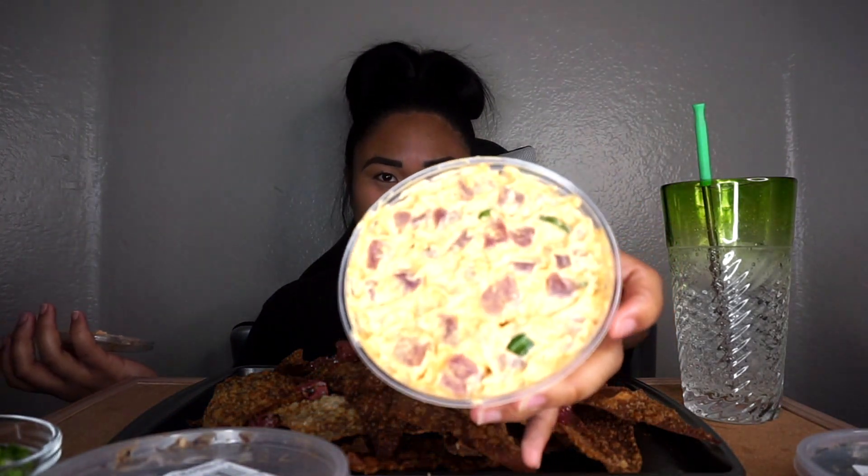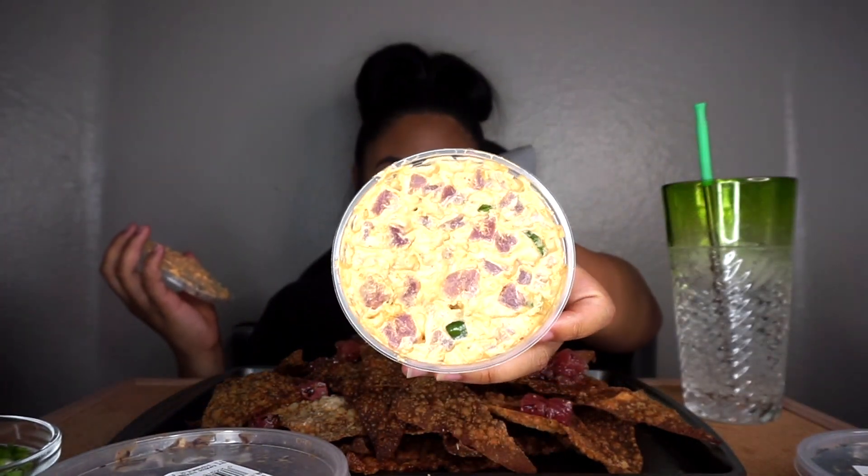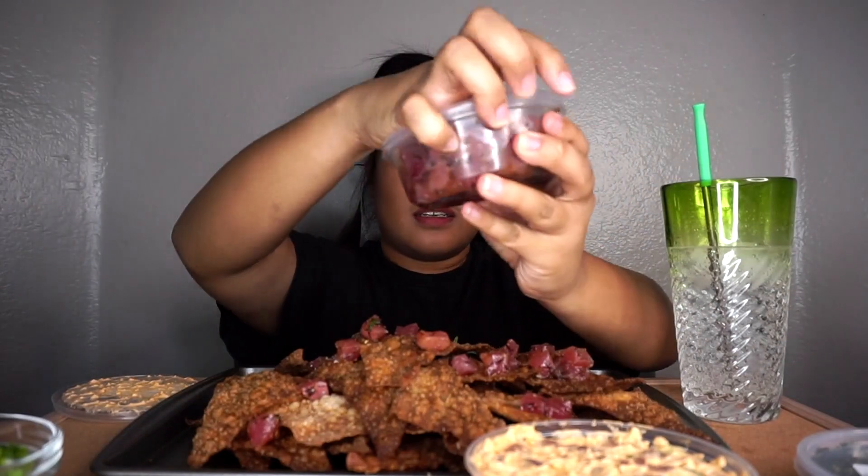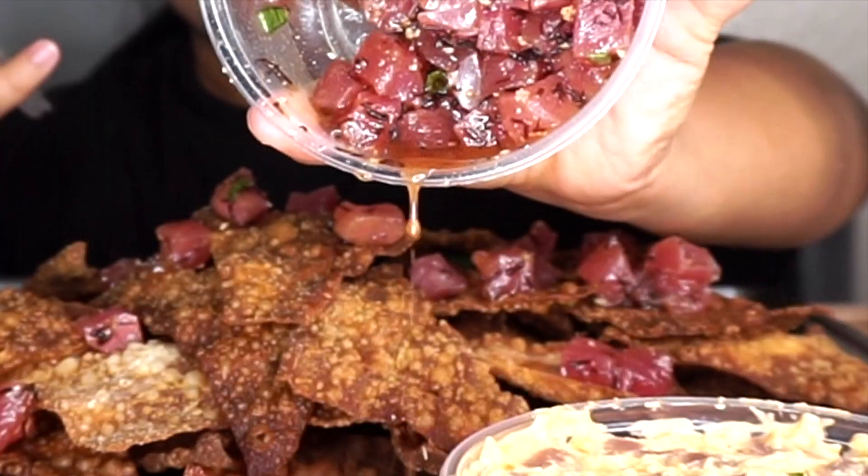Let me show you what they look like. This is the spicy ahi. Check it out. That's the spicy ahi, and this is the... oh my god, it's dripping. Man, I don't have a fork. This is so bad.